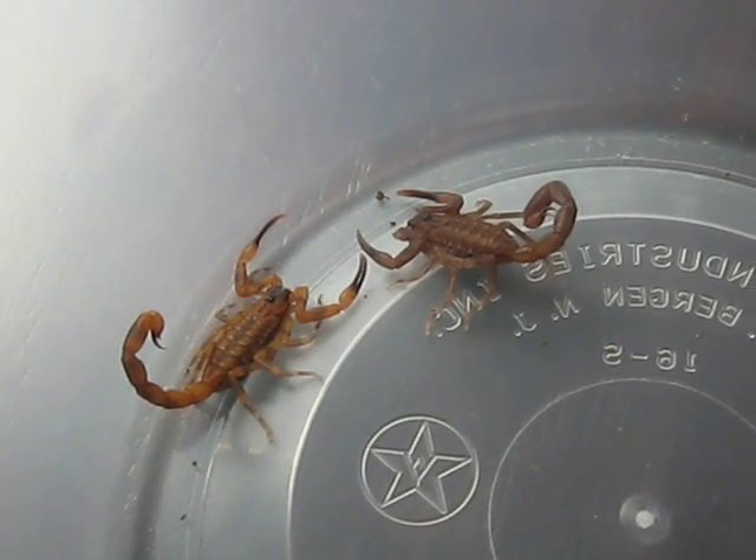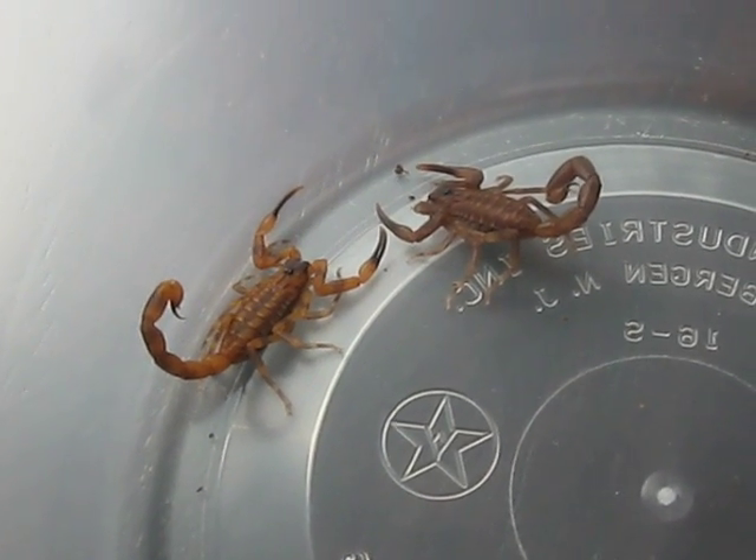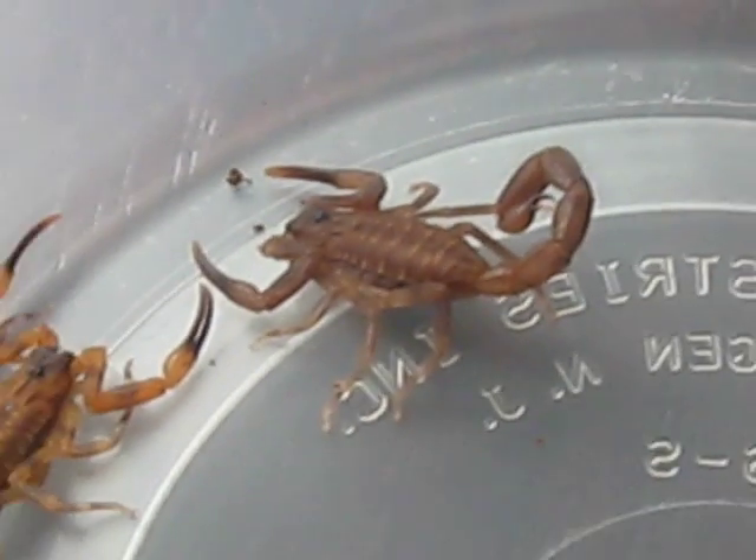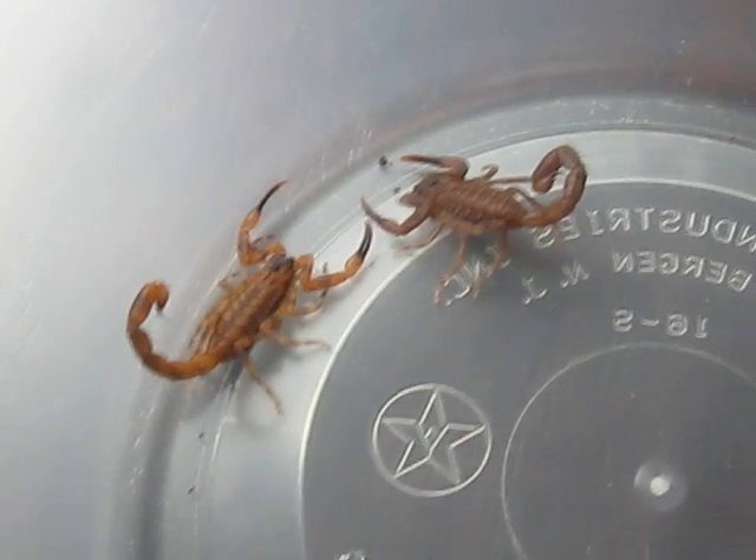I actually got five of them. I just picked these two out because this one is the biggest one, and this one is a Chocolate Morph. You can see the obvious difference in color — obviously that one is darker.